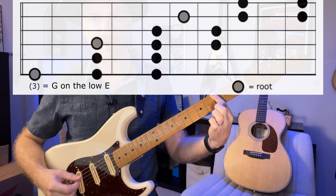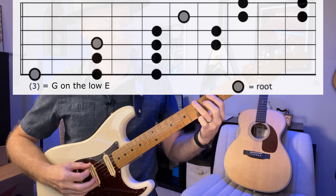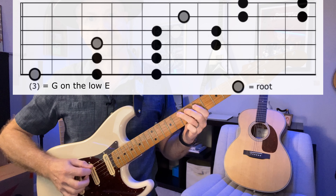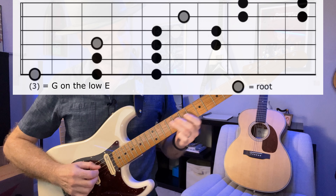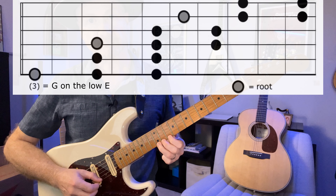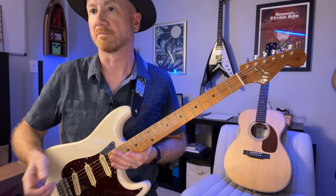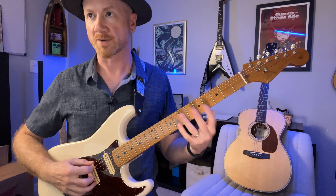So the 3-2 pattern again — starting on G here, this is major pentatonic. What we're going to do is some short little phrases, and the idea is to start to learn how to use the scale to sound more musical, to sound like music instead of just a scale. Here's the first one — we're going to do a couple hammer-ons.